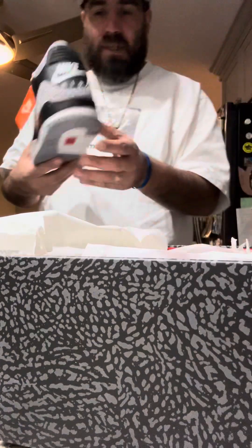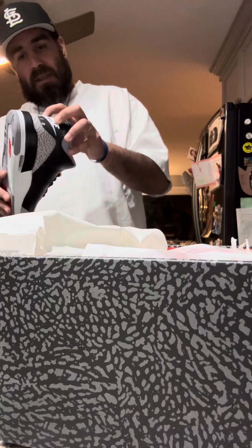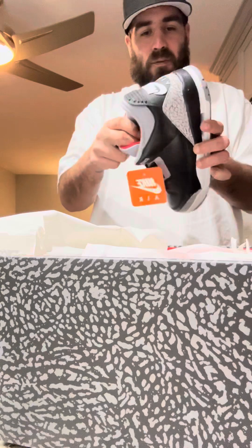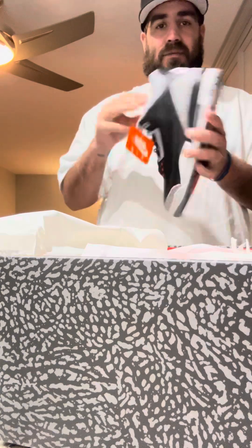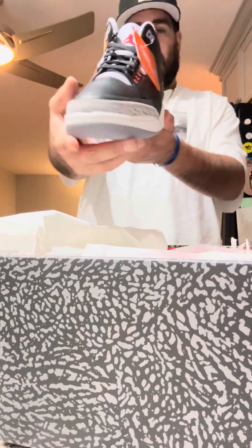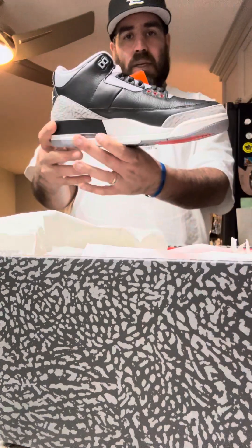There is a glue stain on the back, but that's not that bad — it's not the worst. I'm a white-three-over-black-threes person myself. I'm a fire red guy, so fire red threes are my choice.